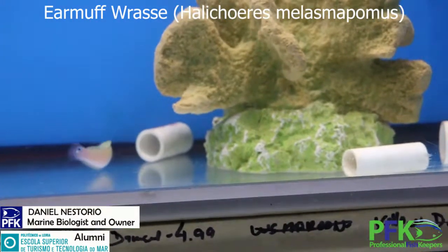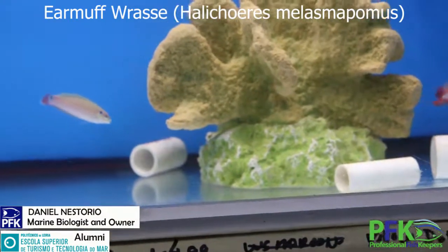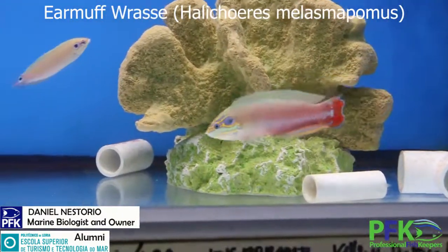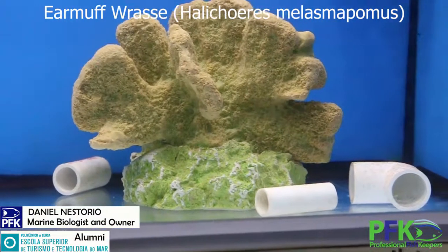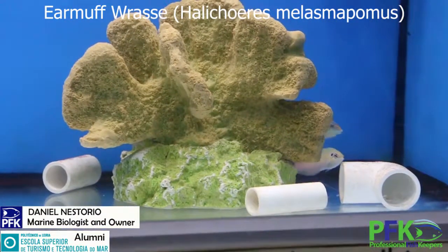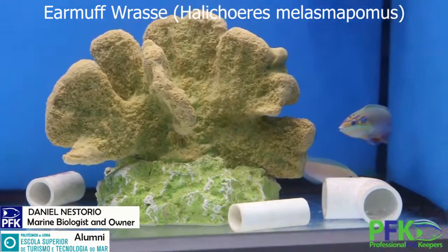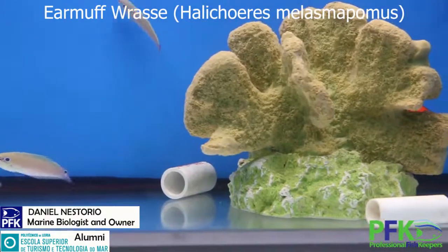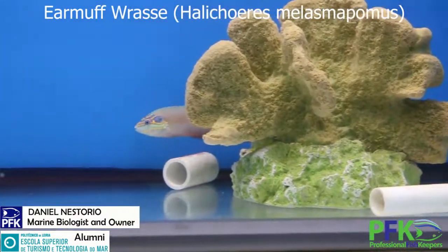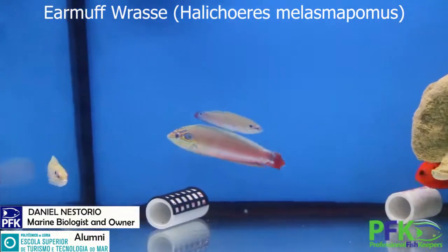Biology-wise, you can find them near sand beds and rubble where there's a lot of inverts. They like to burrow themselves in the sand. Right now I don't have sand because this is just the quarantine tank, but they're going into a tank with sand very soon.